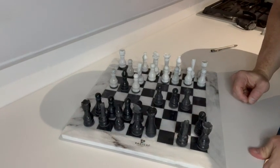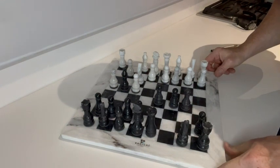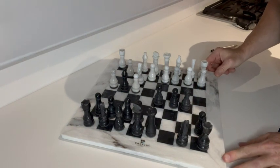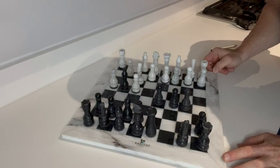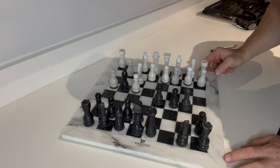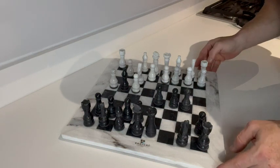Hello there, this is my honest review on the Radical 15-inch black and white chessboard. The reason I bought it was the modern look to it. I have a lot of modern furniture and wanted it to match the decor in my house, and it does match. I like it.